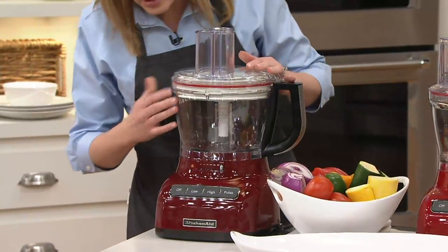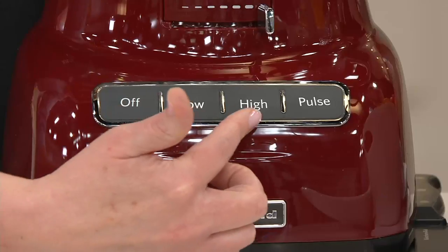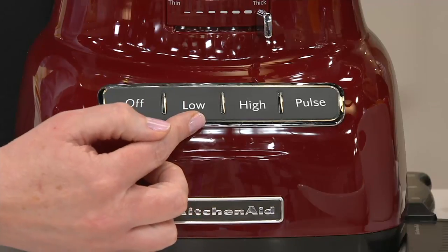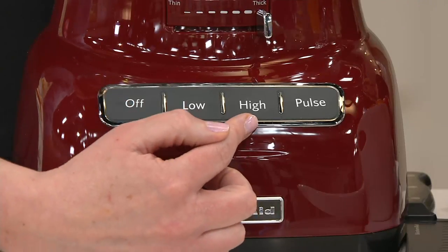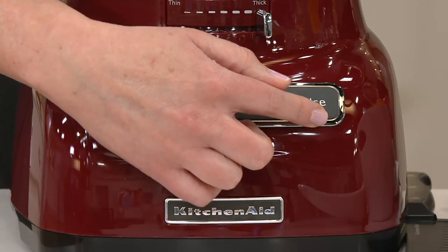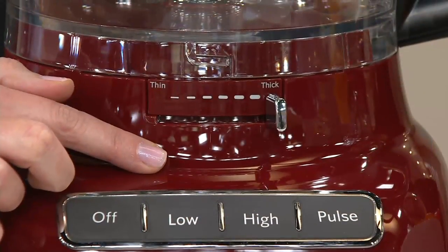Down here is your control panel. KitchenAid gives you three different speeds, including pulse. There's a low speed for softer foods, a high speed for tougher and harder foods, and then a pulse blade. You'll also see a lever here — that's where you adjust the slicing thickness, and it's all done from the outside.